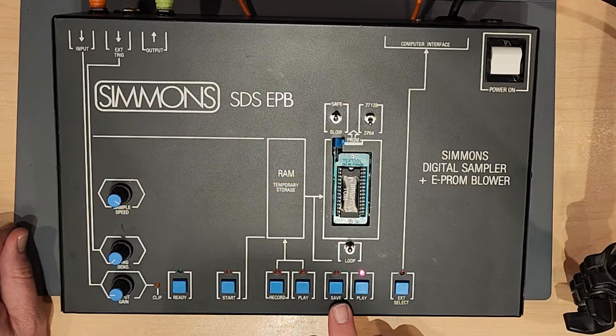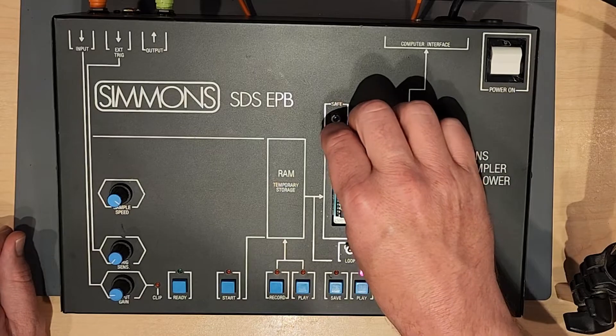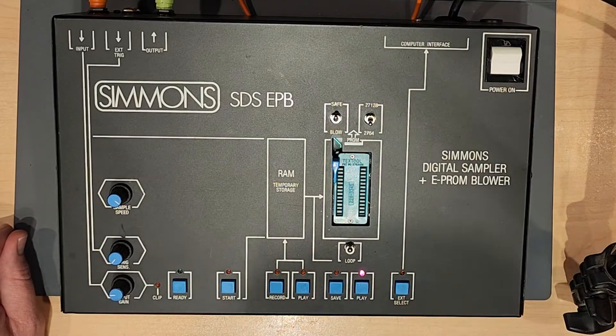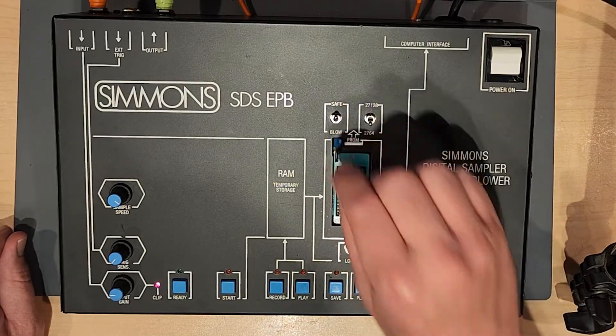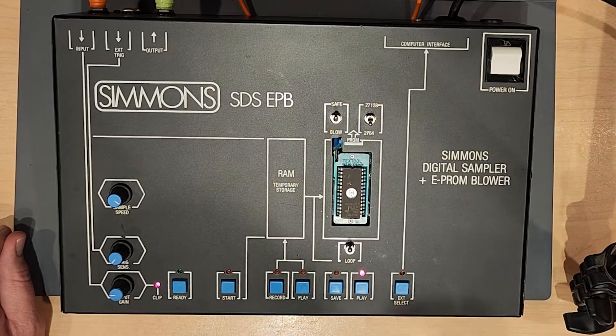The next switch to the left of that is Save — we're not going to get to that quite yet. I'm going to start preparing to record my own sample. I'll take my good chip out and put in a hopefully blank chip. Let's check to see if there are any sounds on it. Nope, nothing — good.